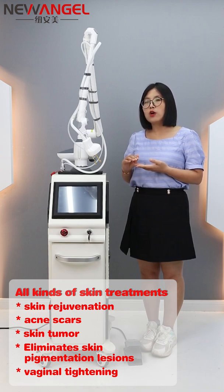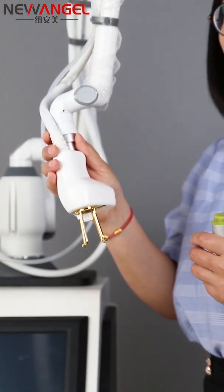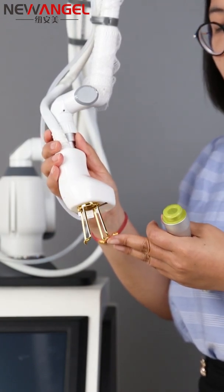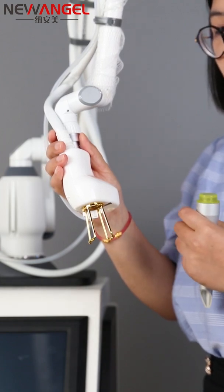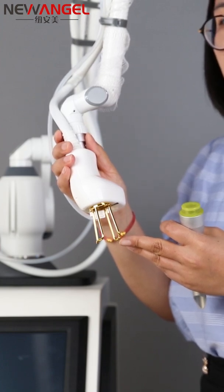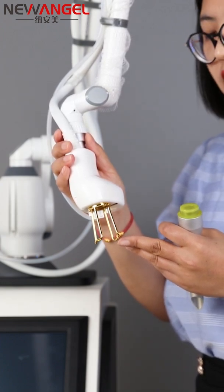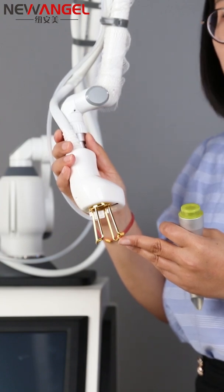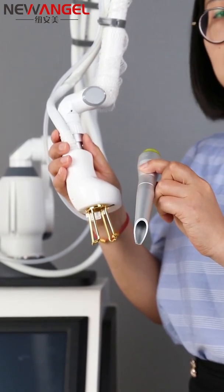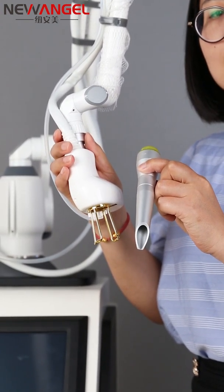Now we will show you more details about the machine itself. First, let's see what working hands it has. It has three working hands in total. The first working hand is a fractional head, mainly for acne and scar removal, skin rejuvenation, and anti-aging. The second working hand is the cutting head, and this head is for cutting skin growths such as warts.